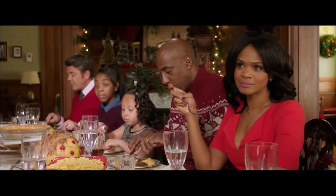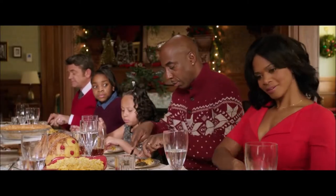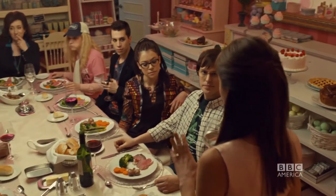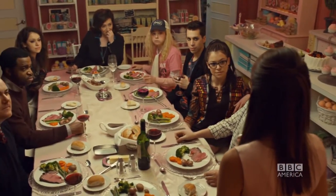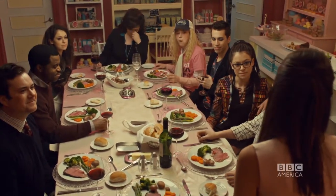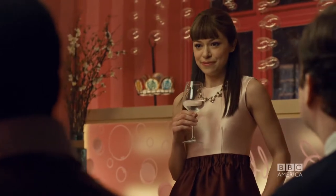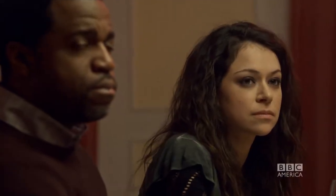Keeping the viewer oriented is particularly difficult in scenes with multiple people around a table. It involves a large number of camera setups and some very careful blocking and editing, like this famous dinner scene from Orphan Black. This one is complicated even further by the fact that there are four clones in the scene. So how do we shoot a scene with multiple people around a table, keeping the viewer oriented and shooting it as quickly and with as few camera setups as possible?